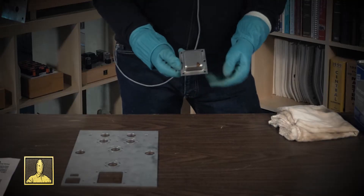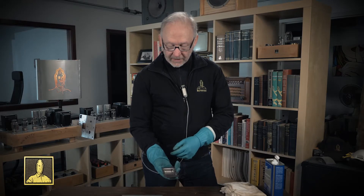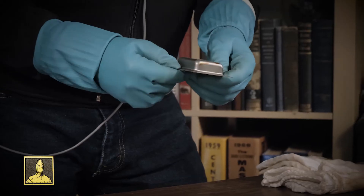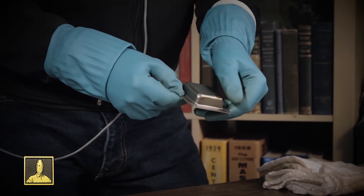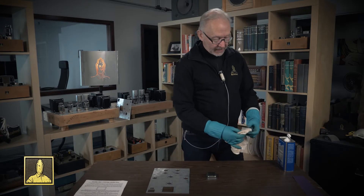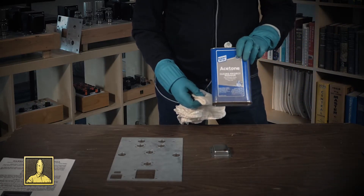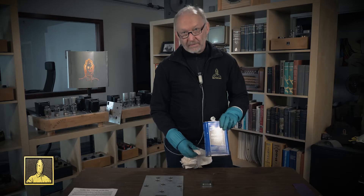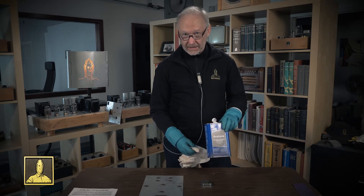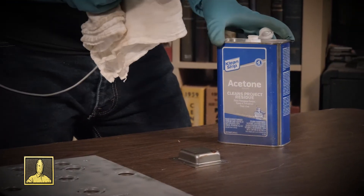The other part you'll probably want to paint is the chassis bell — the transformer cover — whatever you want to call it. These are made from raw steel and given a protective coating, which is not done for beauty. It leaves some brown spots — a gooey, waxy, varnishy stuff. The easiest way to address that is to use a degreaser. I use acetone; lacquer thinner would work okay. I'd tend to stay away from mineral spirits because they leave residue, whereas acetone and lacquer thinner really take it off.